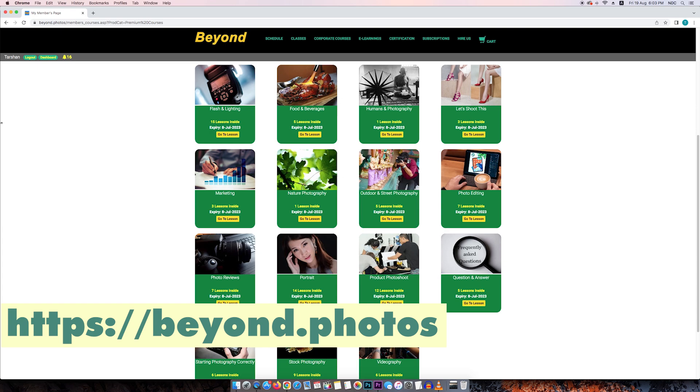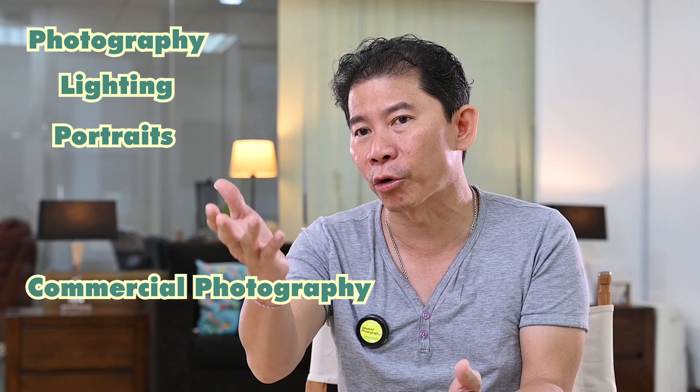Visit my e-learning website. Check out the premium courses where every week you get quality content delivered as a subscriber — covering photography, lighting, commercial photography, portraits, street photography, editing, videos, and more. All for an affordable price. Thank you for watching. See you again. You only have one job — how many times do you want to make the logo disappear?